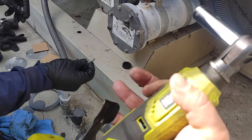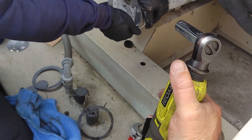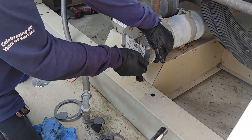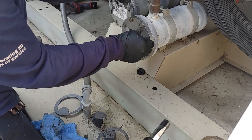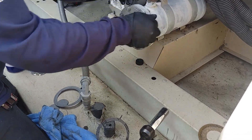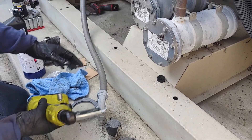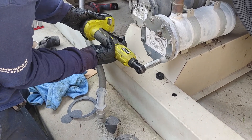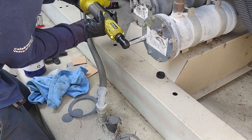I got this handy little Ryobi, works pretty well. You can hand tighten it, whatever you got to do, but this is much easier for me and Jesus here — just like you're doing a tire on a car.